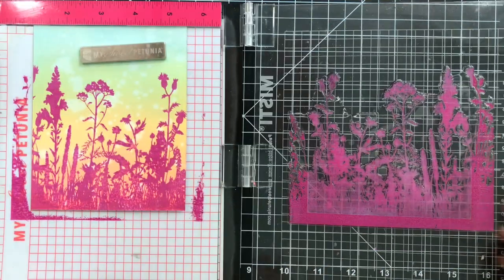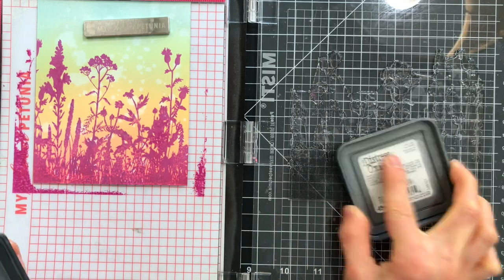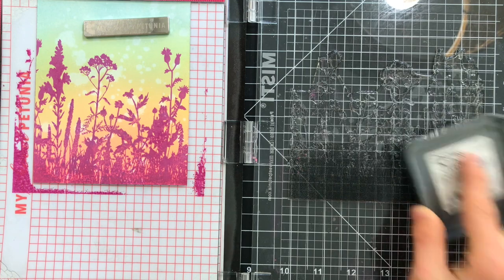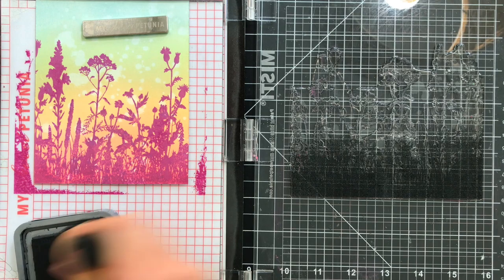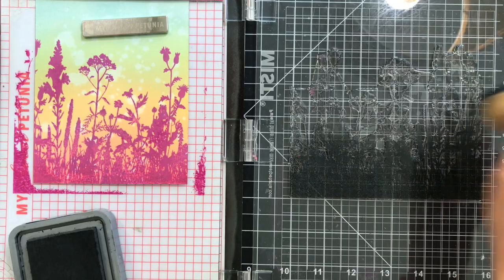I'll clean the stamp off, and this time I'm going to apply some Black Soot Distress Oxide Ink. I haven't moved the paper. I haven't moved the stamp. Everything is in the exact same place. I'm basically going to re-stamp over top of the original stamping. Using an Ink Blending Tool, I'll fade out some of that ink that I added down along the bottom portion of my stamp, and I'll press this down.